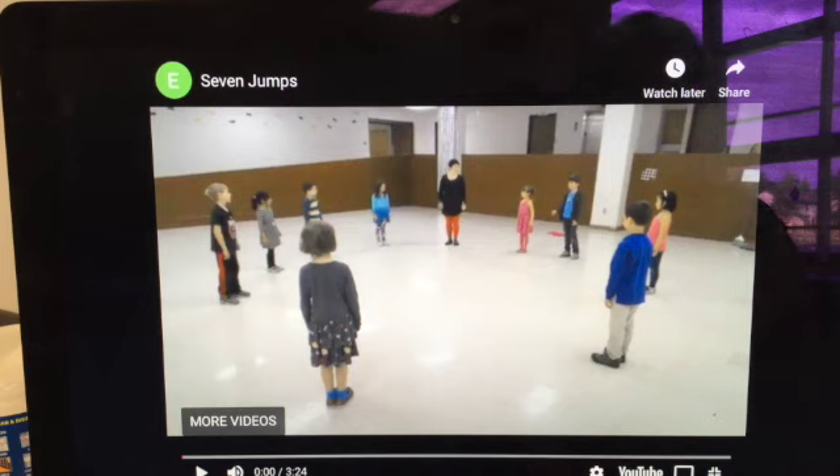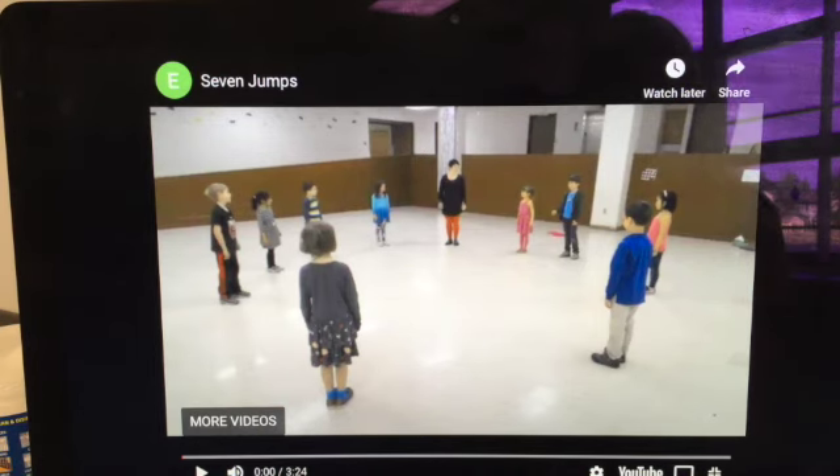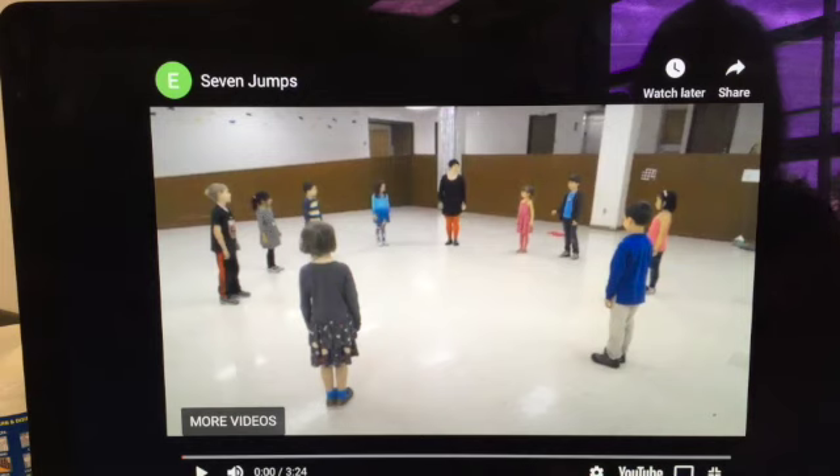All right guys, so next lesson — not this lesson, but another lesson — we'll actually try to do this dance with this class. I want you guys to notice a few things. I'll stop and start. They're going to start with like jogging in place, or marching in place a little bit, but it looks like a jog to me. All right, let's start.